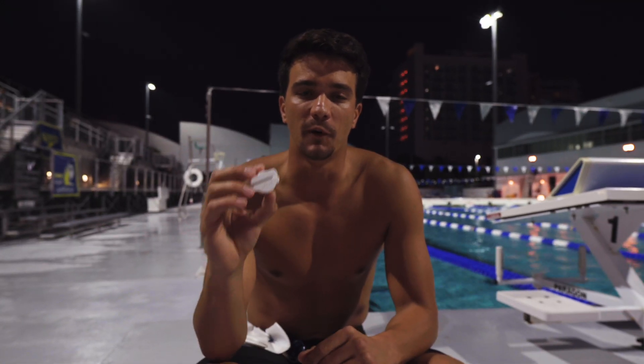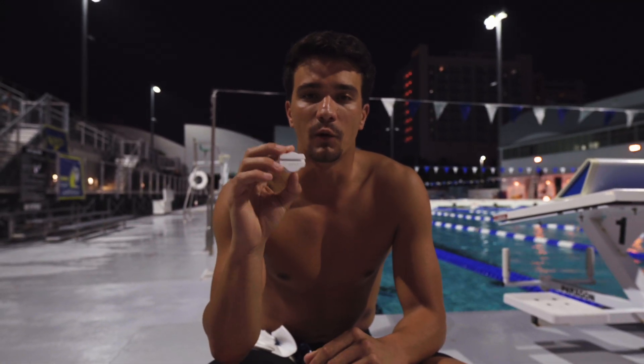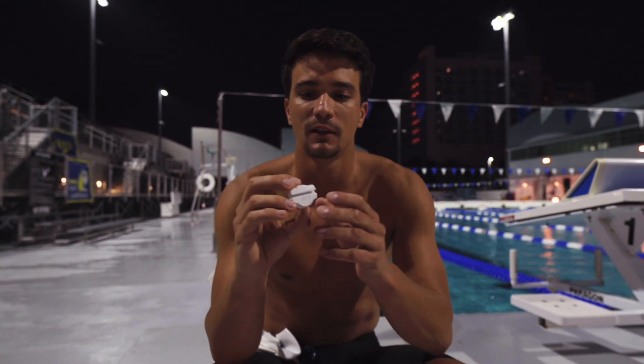Hi guys, this is Tom with Flex Swim and today we're going to show you how to race with your Flex Swim device. First, we recommend finding the most comfortable fit when you're racing. You can either wear the clips that come in your box, or we can even recommend taking it off the clip and just using the sensor under your cap.